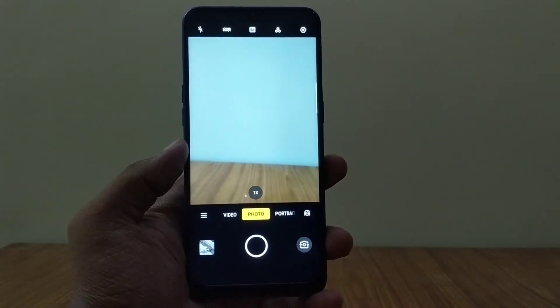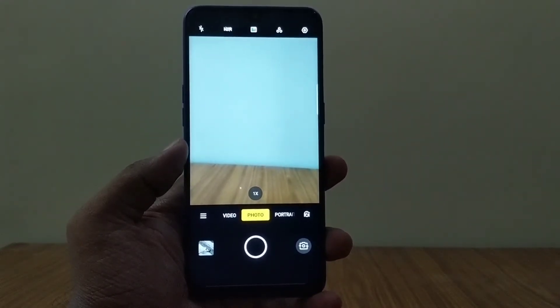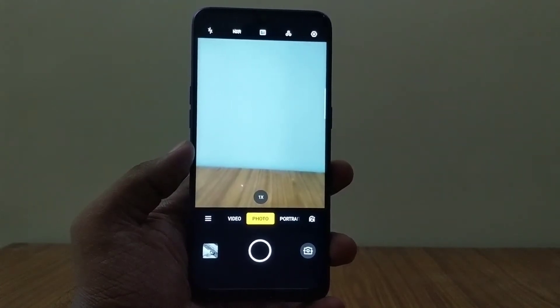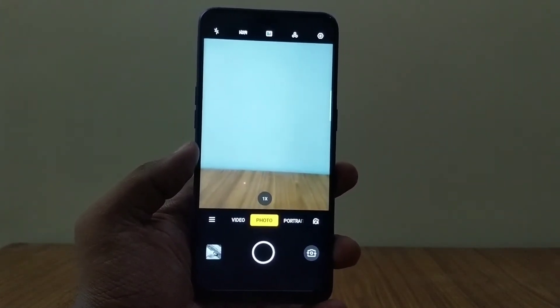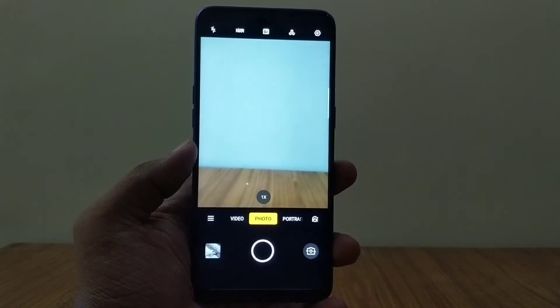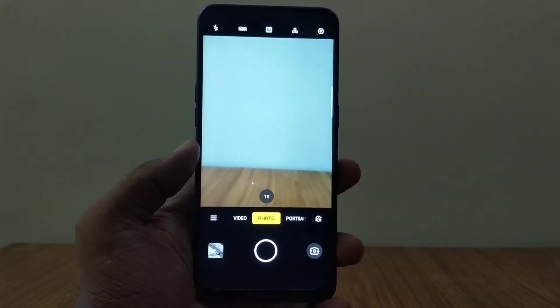Now moving on to a more critical part of the test — the low light test. As you know, most mid-range budget phones fail terribly in this department. Is this the same case with the Realme 3 Pro? Well, I've really been blown over by the low light performance of this phone as well.